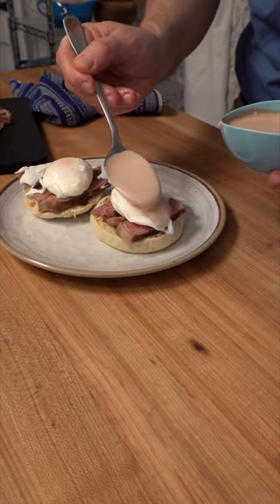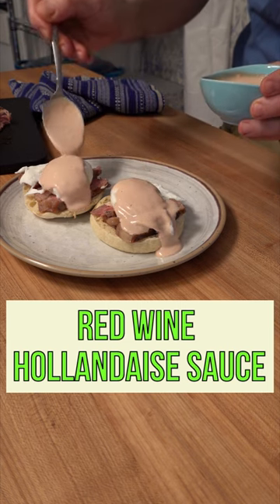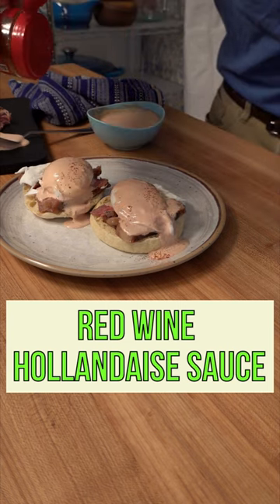And if you have any of the sauce left over, throw it into the fridge — it'll harden up like butter. You can use it as a spread on a sandwich like a BLT, a steak sandwich, or any deli meat sandwich.